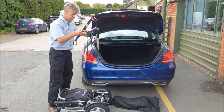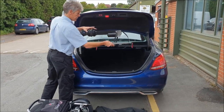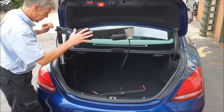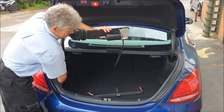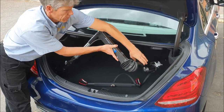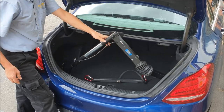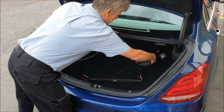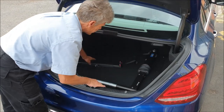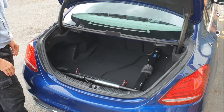If we're just going out on a trip we can fold that in — there it goes down. That folds down quite flat without the scooter there, so that's quite neat in the boot.